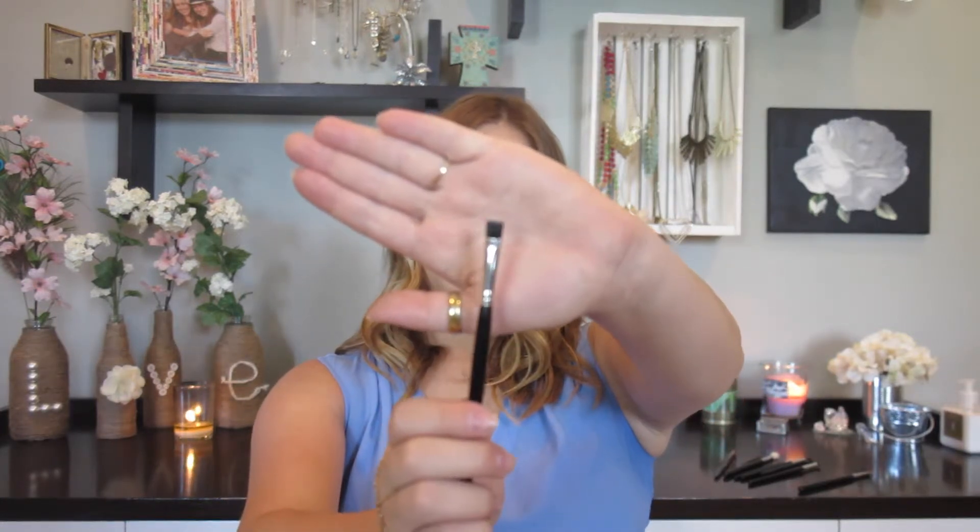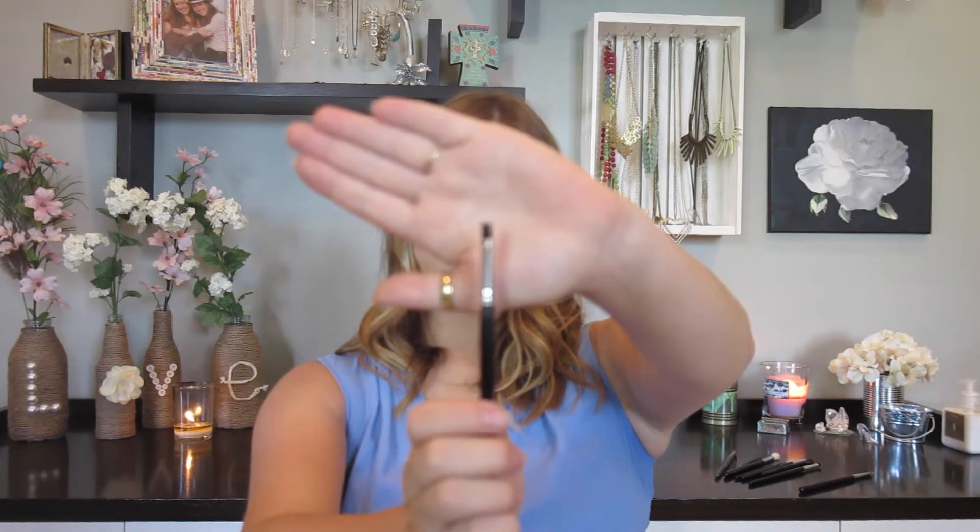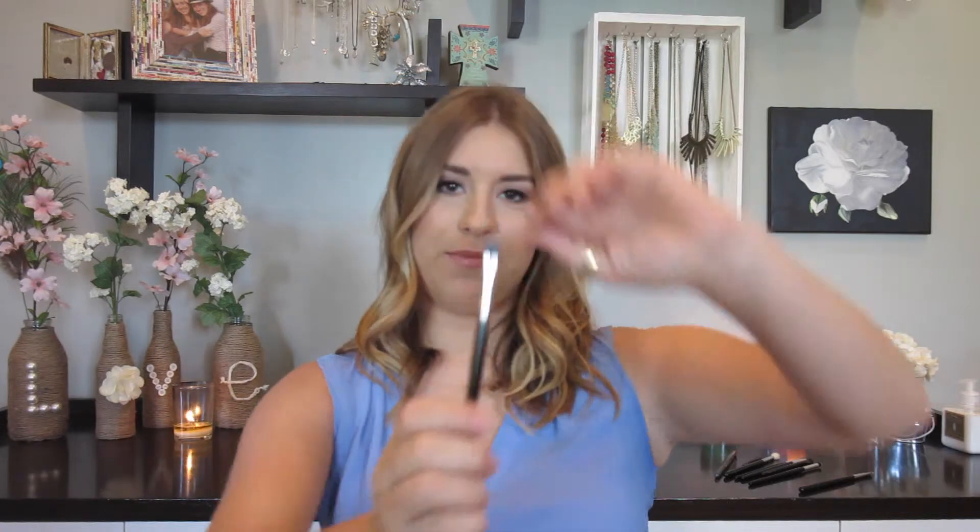The last couple of brushes are ones I use for eyeliner. This one is a flat-top brush — the top is flat and the sides are flat. It is a very flat brush. This brush is really good at creating a line of color. This is different from the pencil brush because it doesn't work in the crease — the tapered brush is for the crease, whereas this brush is really good with eyeliner.